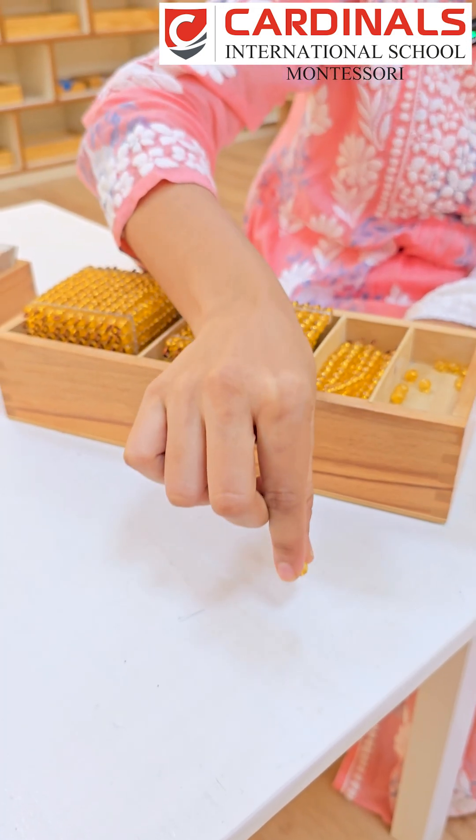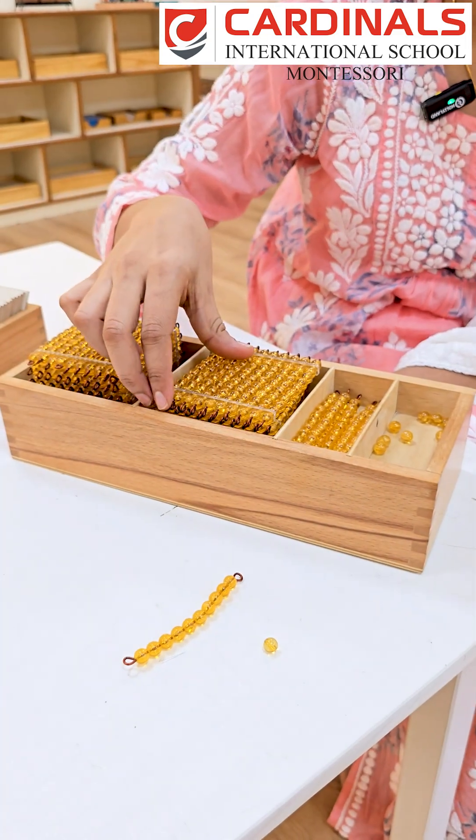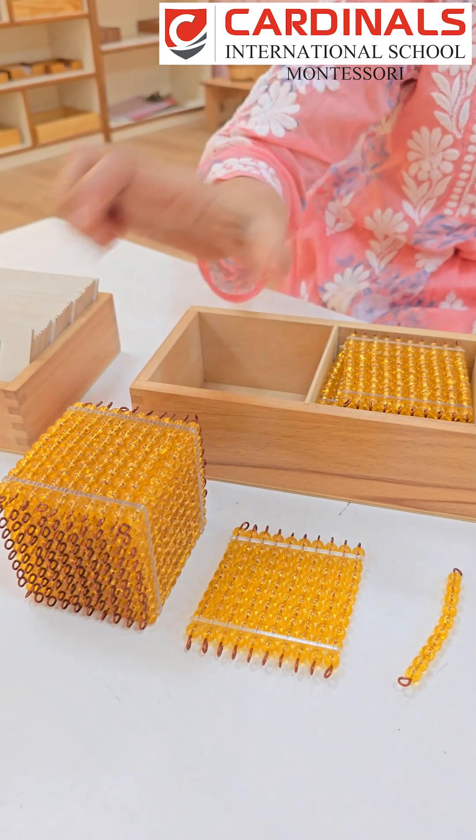Golden beads are a perfect example of hands-on learning. A single bead represents one unit. A bar of 10 beads represents 10. A square made of 10 bars represents 100. A cube made of 10 squares represents 1000.